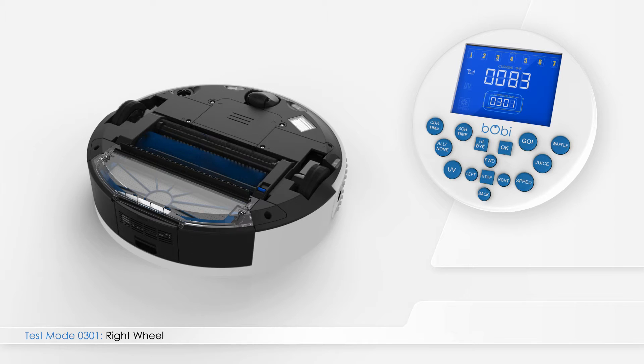Press left on the remote to enter test mode 0301. Digits 1 and 3 will still be underlined. The main four-digit number on the remote screen shows the current of Bobbi's right wheel. A normal current ranges between 20 and 110.